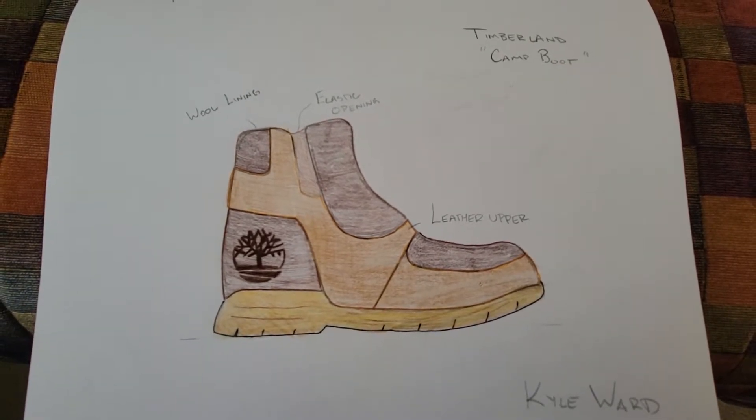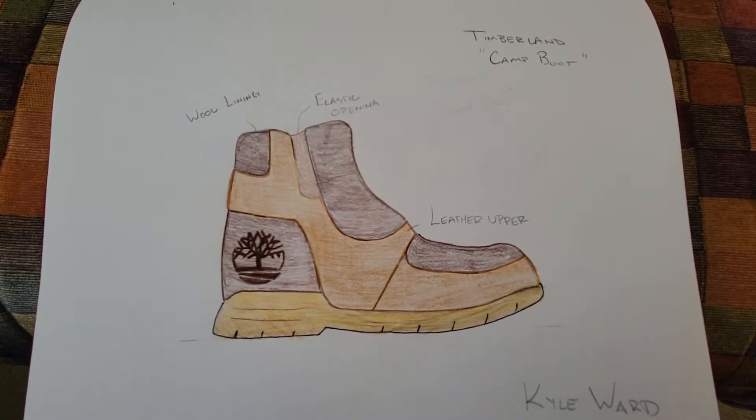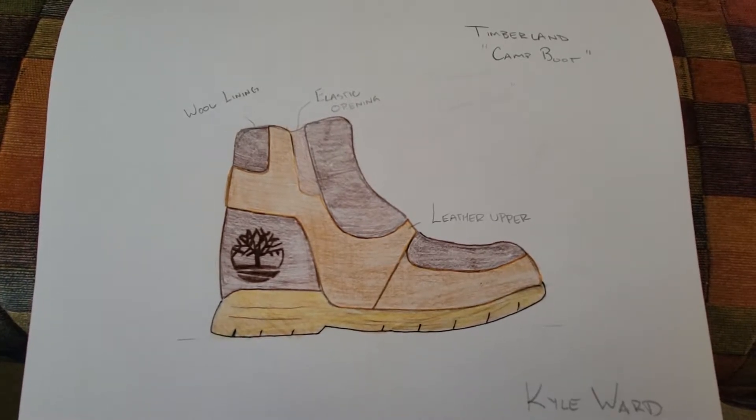Hello, my name is Kyle Ward and this is my Timberland submission for the Pencil Diversity by Design Masterclass.